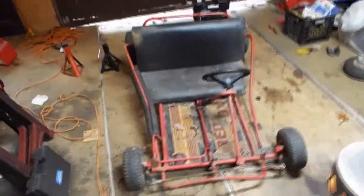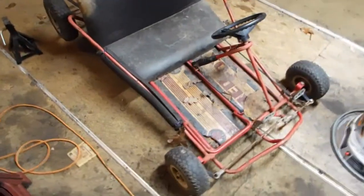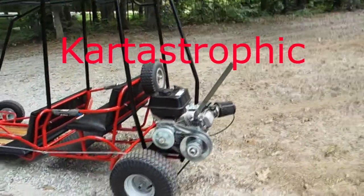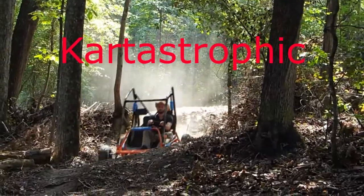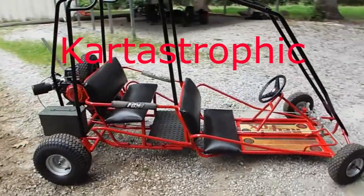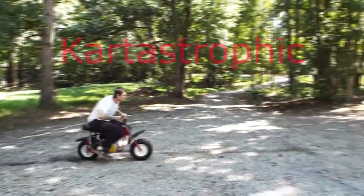What's up YouTube, Nick here. I just got done working on this customer's go-kart. This is a red fox, just like the four-seater that y'all watched me build on this channel — this is the same cart, but before I touched it right here.